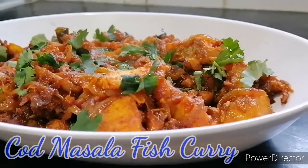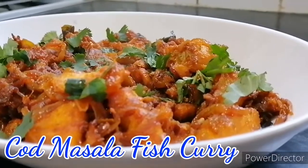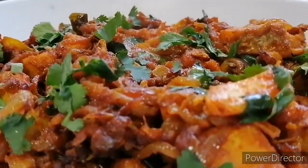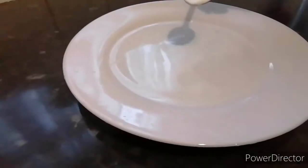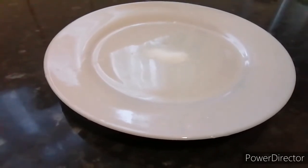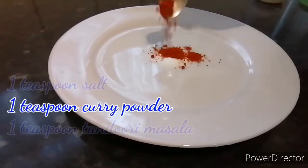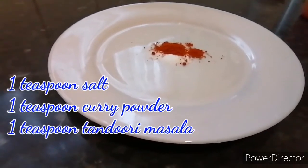Assalamu alaikum viewers, how is everybody doing? Alhamdulillah, we all are fine. Today I will be making cotton masala fish curry. I first marinated the fish for one hour. To marinate the fish I used one teaspoon of salt, one teaspoon of curry powder, and one teaspoon of tandoori masala.